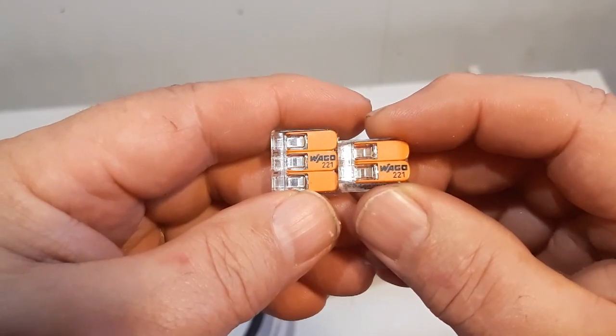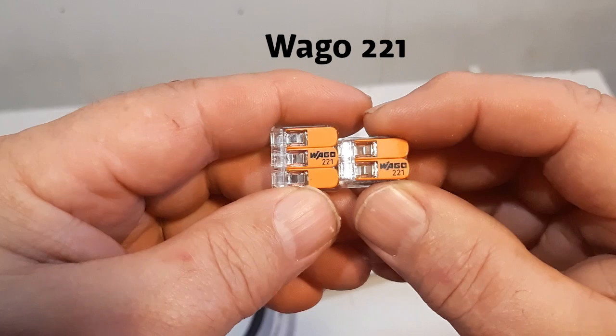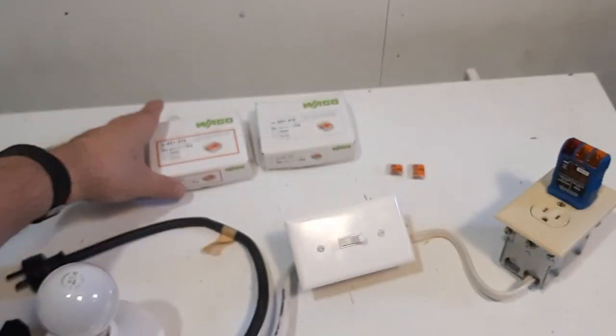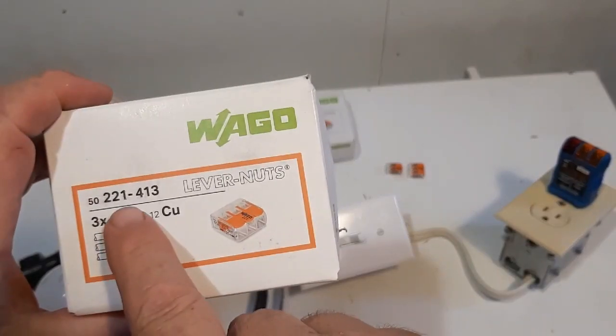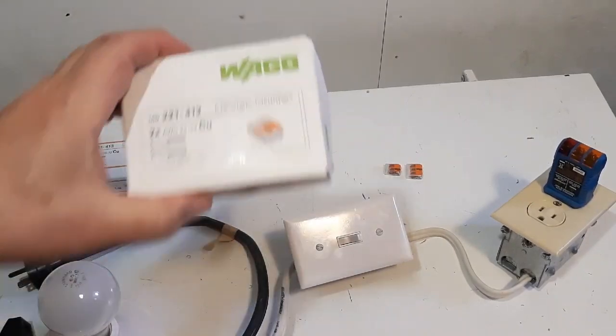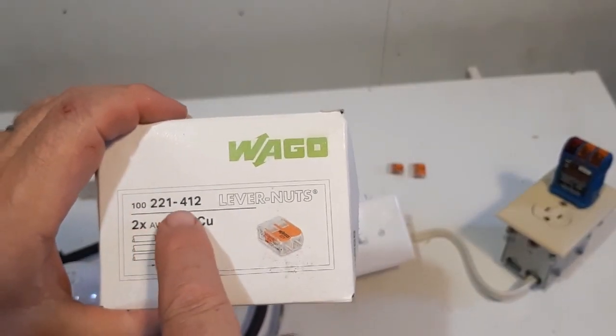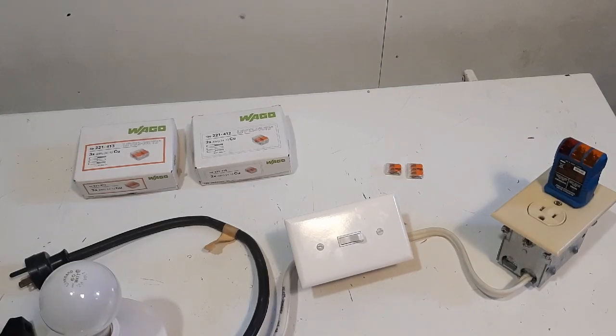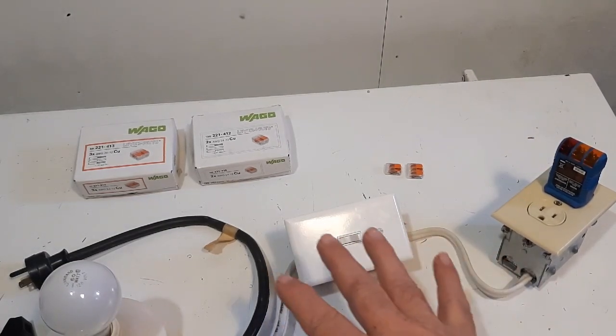These are the Wago 221s — the 3-conductor and the 2-conductor. This is the 3-wire 221-413, and this is the 2-conductor 221-412. And I ordered the 5-conductor as well. So we get it all hooked up here and we use our Milwaukee 6-in-1 pliers today.